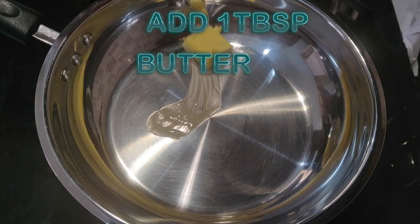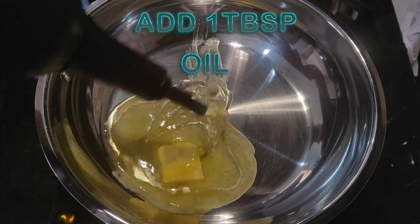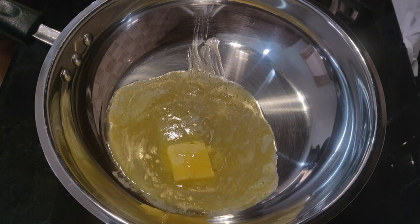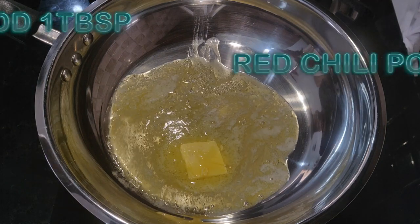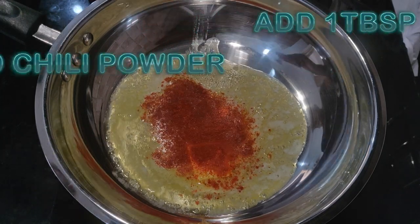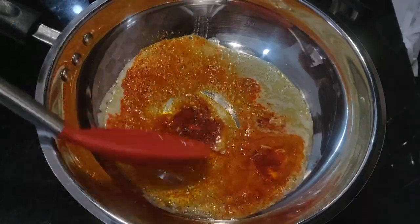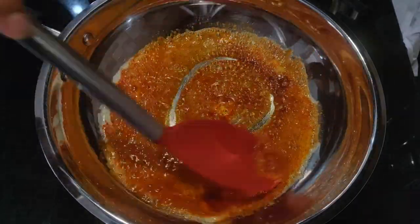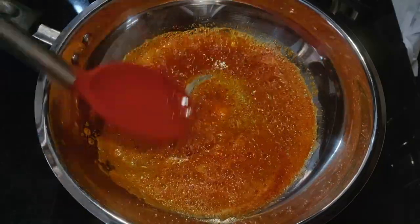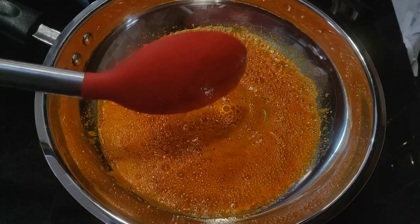The next step is to assemble. You add a pan with butter and oil in equal quantities and put it on heat. You put in Kashmiri red chilli powder — try to use Kashmiri, because the color it gives is very good.